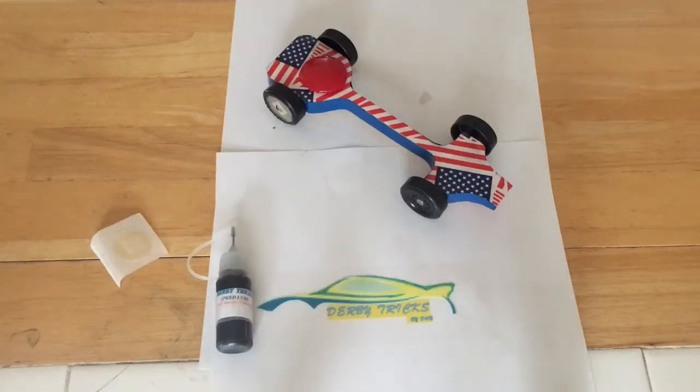This is Derby Tricks by Don, and I am going to show you how to apply our nano graphite liquid lube, which dries completely in about 20 to 30 minutes, on the car with the wheels already ready to go.